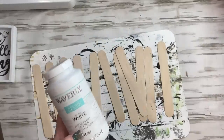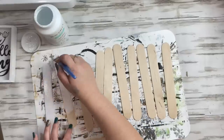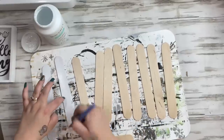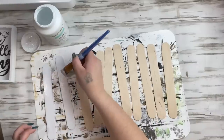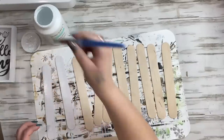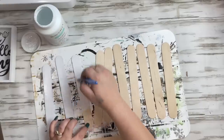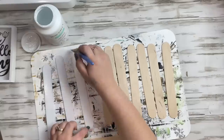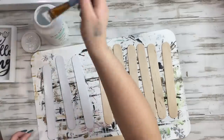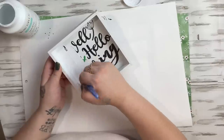Next I take out 11 large popsicle sticks — I only need 10 but painted an extra just in case. I use my white Waverly chalk paint to paint all the popsicle sticks. These large popsicle sticks are available at Walmart; my husband got mine at Home Depot for only 99 cents for a huge pack.